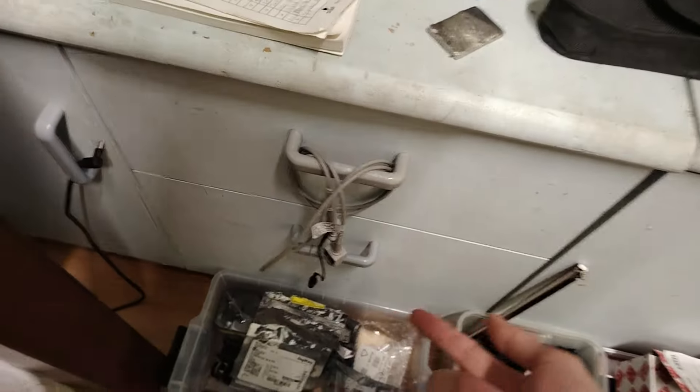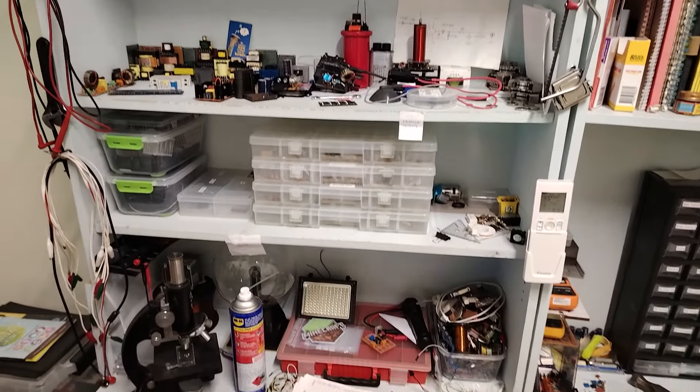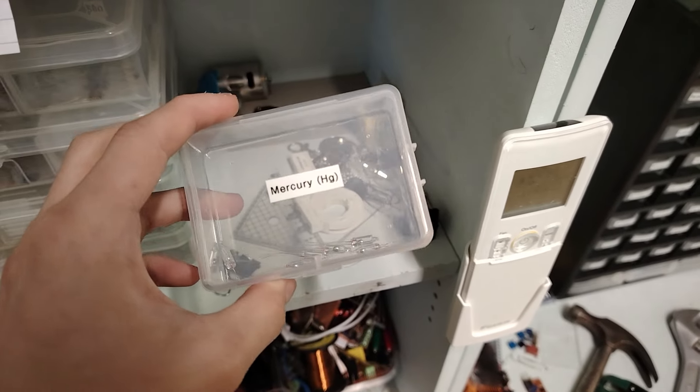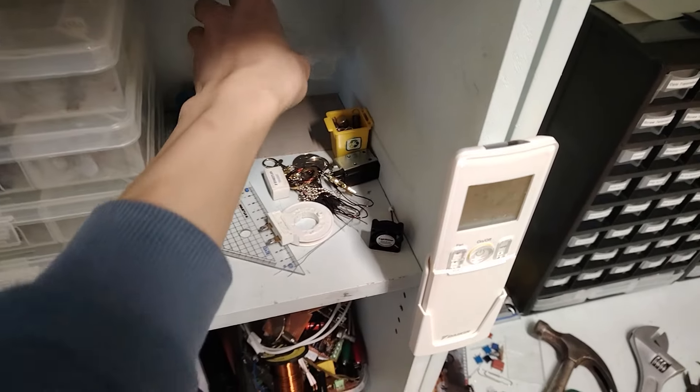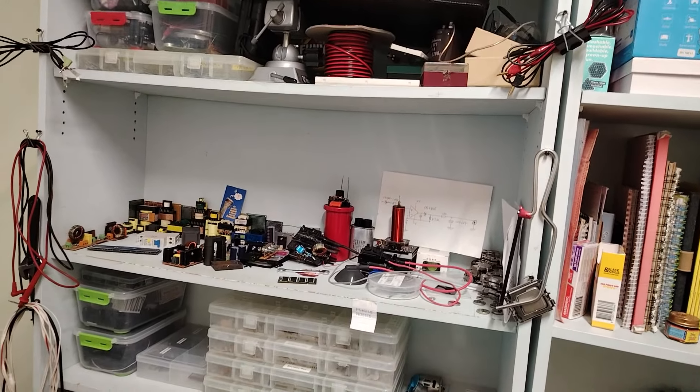A bunch of IRF-P260s, IRF-P250s, and TL-494s which I got recently for some things. Bunch of components. Here's my oscilloscope probe. This is my main desk, this is my bed, my other phones and other things here. Coils, desk lamp, a lot of other equipment. This is where I store my components. And Mercury switches.